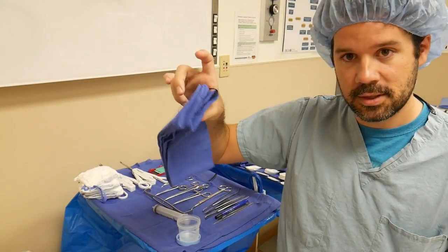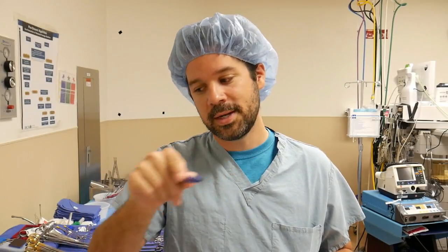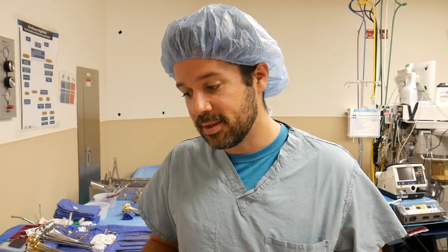For us here's our suture towel with 5-0 and 4-0 ties. After that vein is completely prepared and you've tied off every single branch, all of my docs here like us to mark the vein with a skin marker — all the way down on one side of the vein. They do that so they can tell that the vein is not twisting as they're anastomosing everything on the heart. Then you close up your small little incision, rinse out the tunnels of any blood left over, and that's it.